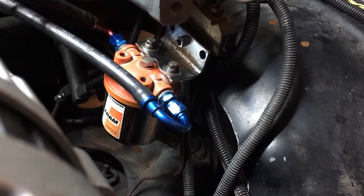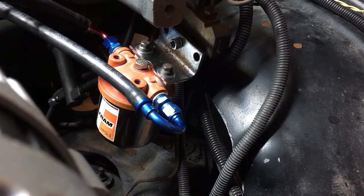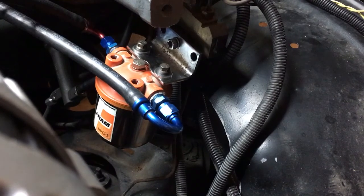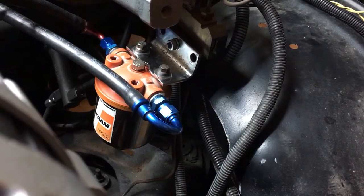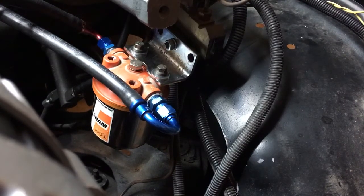Hey guys, I wanted to do a little follow-up on that LS oil separator I created for the PCV valve — or the hose, rather, that sends the vacuum source to the PCV valve.